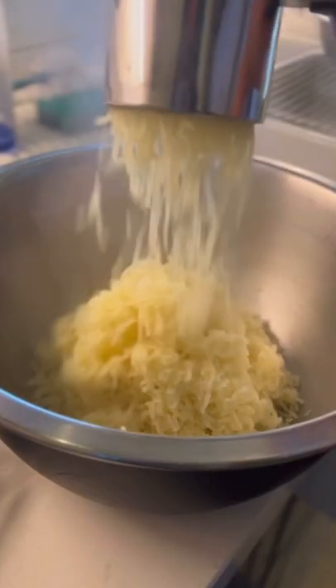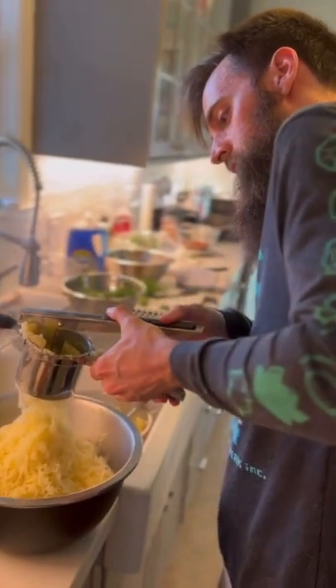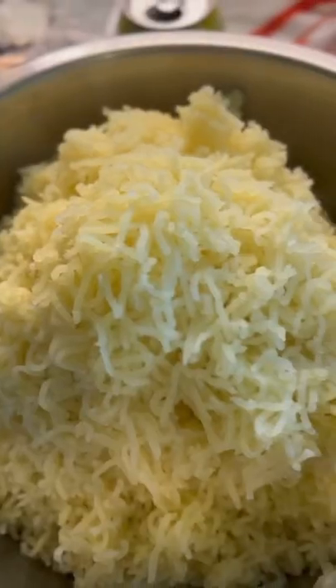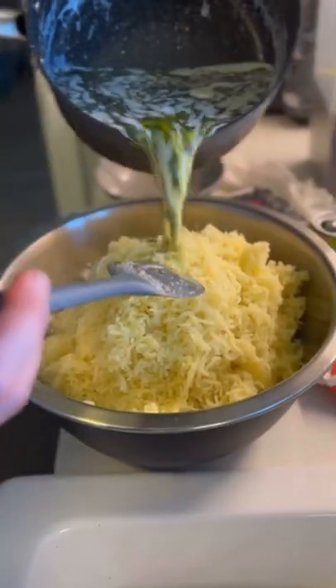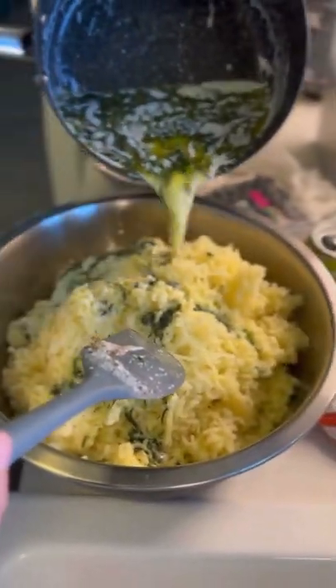We started with Yukon gold potatoes, peeled, chopped, and boiled. Here's Ryukar using our brand new potato ricer for this. We heated up butter with rosemary, thyme, and garlic, added milk, cream, and dill, poured it over, and stirred it all up.